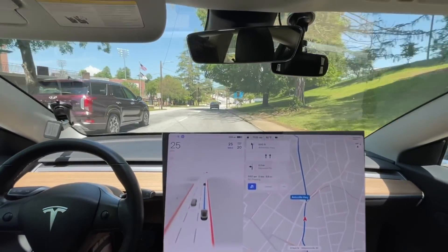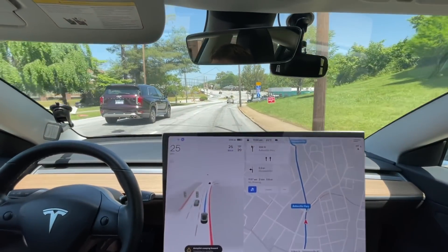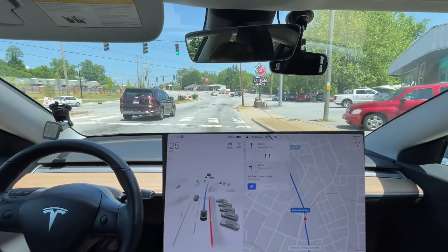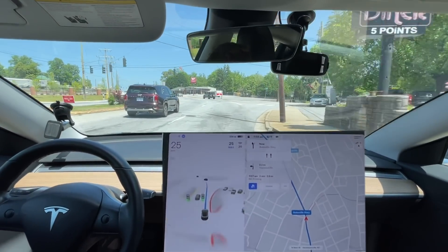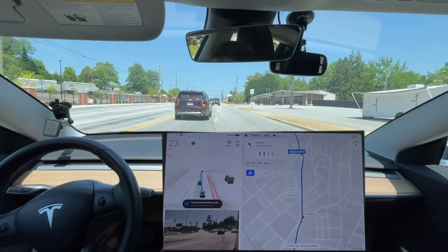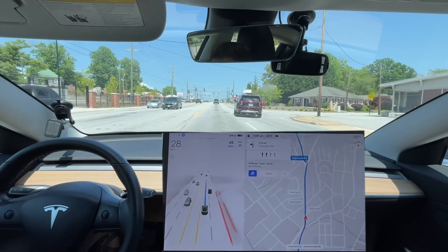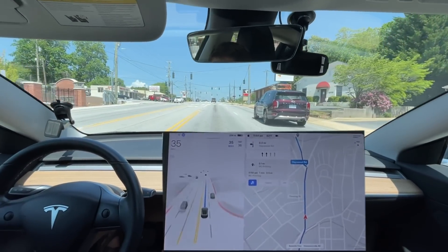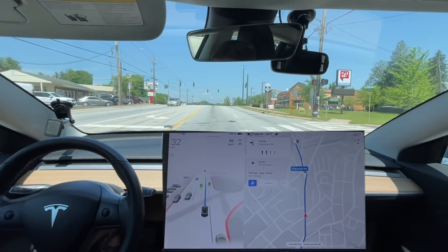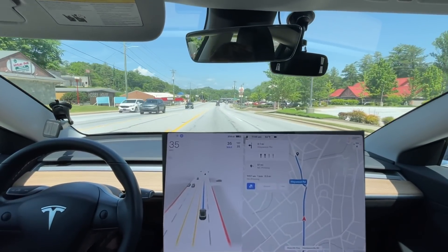Let's see how it does up here. Much improved, much improved again with the yellow lights compared to last video when we came through here. It cut in between and did really good. The car behind me — that was going to be a honk situation, not me. My car squeezed in dang good.